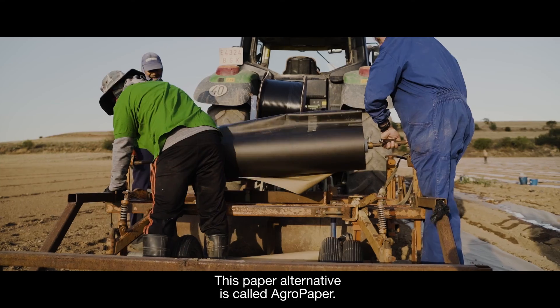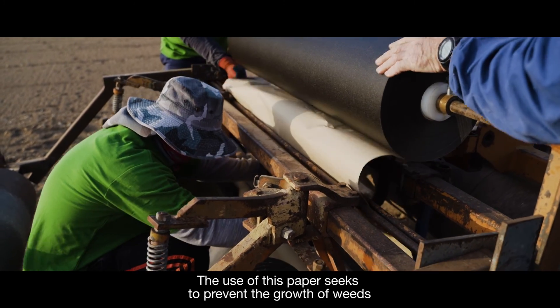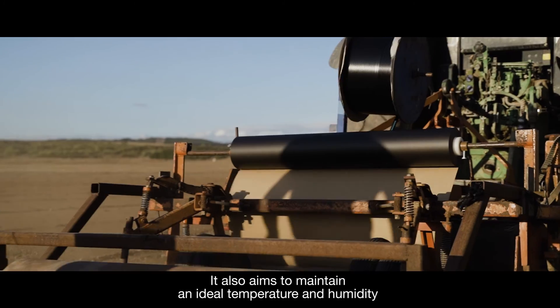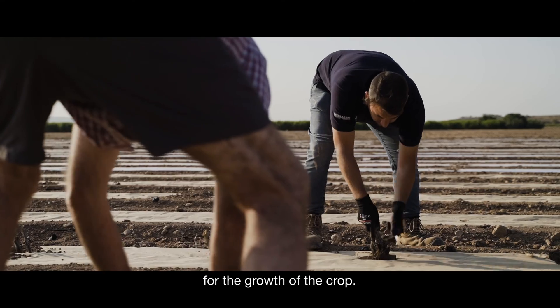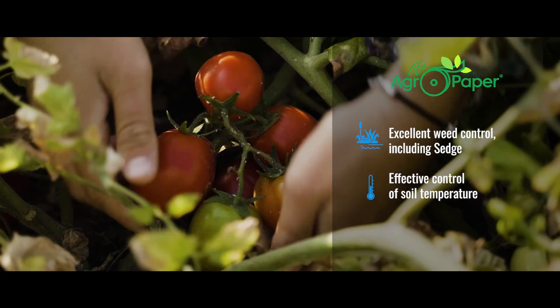This paper alternative is called AgroPaper. The use of this paper seeks to prevent the growth of weeds and the use of herbicides. It also aims to maintain an ideal temperature and humidity for the growth of the crop, using continuous technology to protect the soil from transplant.